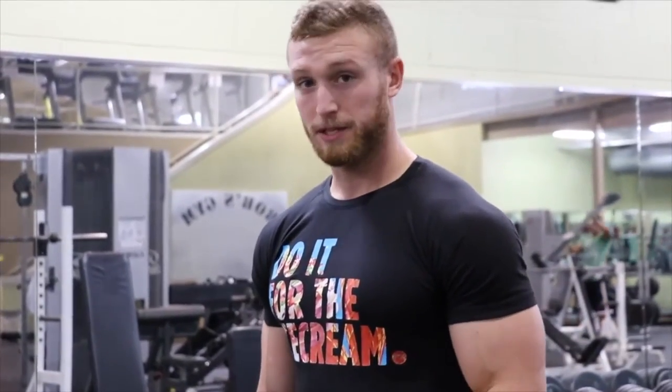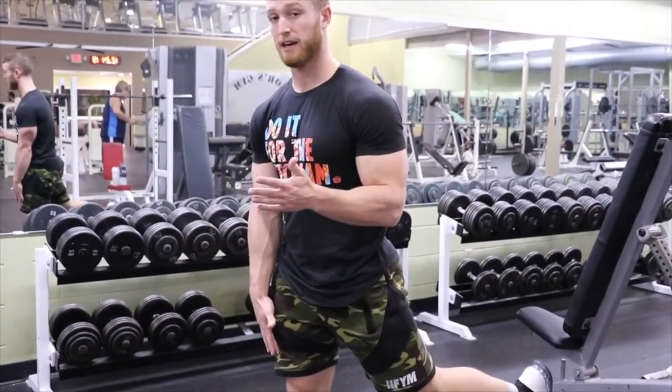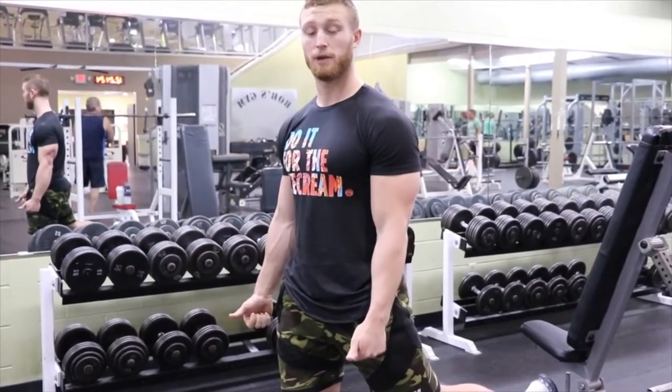The execution point here is going to be drive that knee forward, track the knee forward, and then just extend it back. Very simple movement. Grab the dumbbells and we'll get out there.